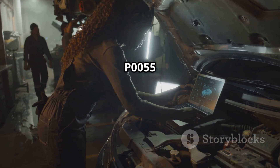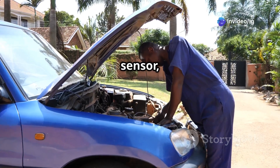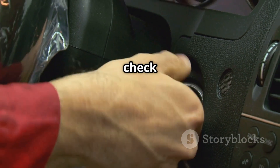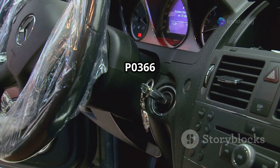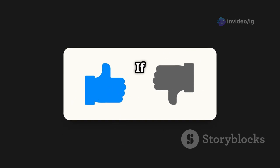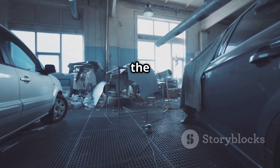That's everything you need to know about P0055 HO2S heater resistance, Bank 1 Sensor 3. If you're facing this issue, check your oxygen sensor, wiring, fuses, and heater circuit first. For more helpful car fixes, check out these videos next: P0513 Incorrect Immobilizer Key, and P0366 Camshaft Position Sensor B Circuit Range Performance. If this video helped you, like, subscribe, and hit the bell icon for more expert fixes from IG Garage. Thanks for watching and see you in the next one.